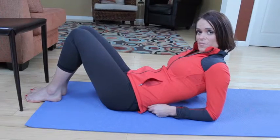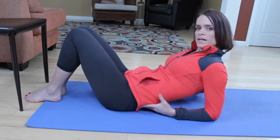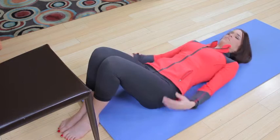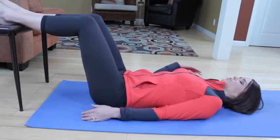Hi, today we're going to be working on the basics of spinal mobility, so really opening up the back. You're going to roll down, put your feet up on a chair or a couch, and let's talk through these cues.